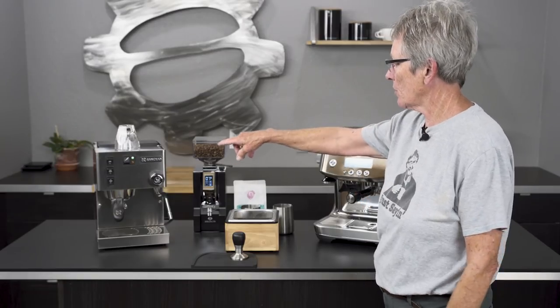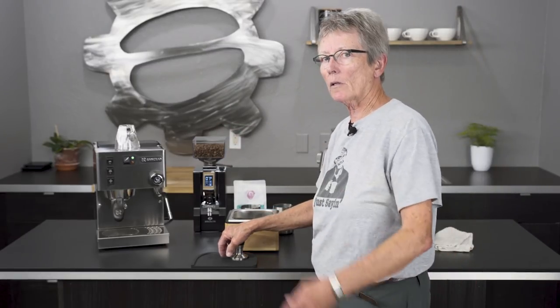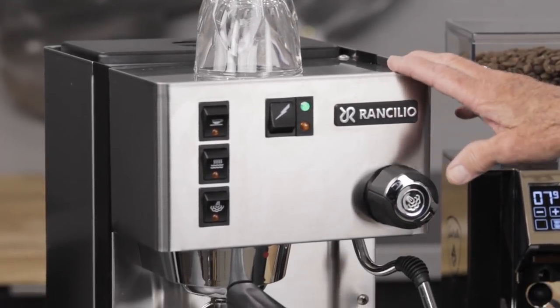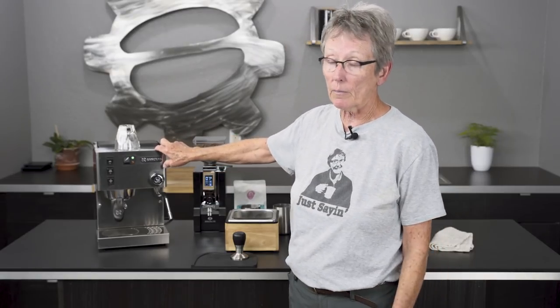Hey folks, it's Gail from Seattle Coffee Gear. You guys have been asking me to do a comparison where I compare the Rancilio Sylvia with the Breville Barista Pro, so you asked, I'm going to do it. Let's go over the stats of these. The Sylvia has been around for probably 20-some years with a couple of slight changes — still basically the same machine. It's a boiler machine, a 12-ounce boiler on the inside, copper and brass. It's a single boiler, so you can't brew and steam at the same time.